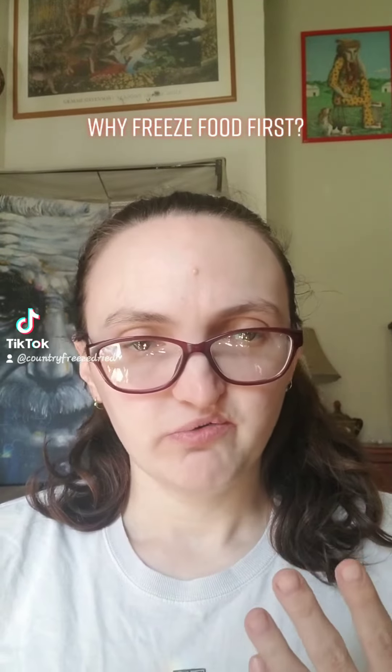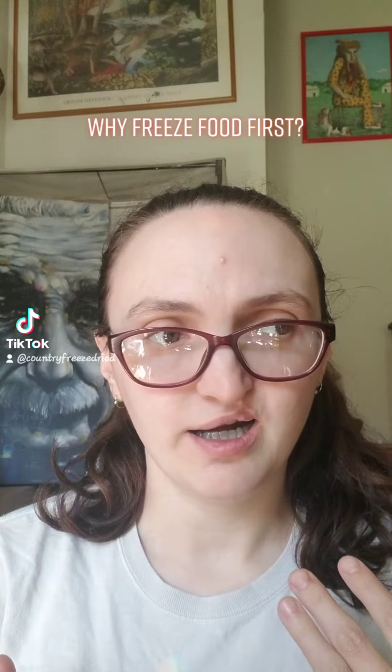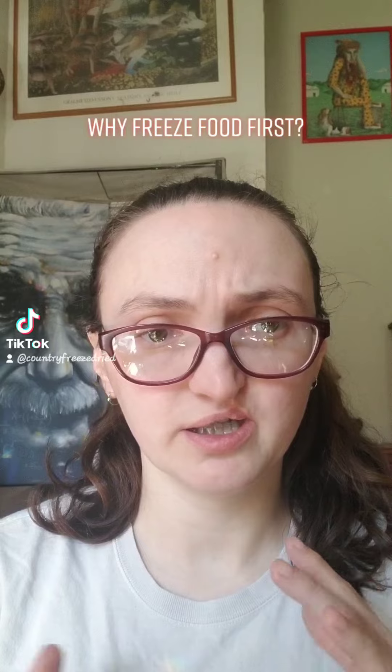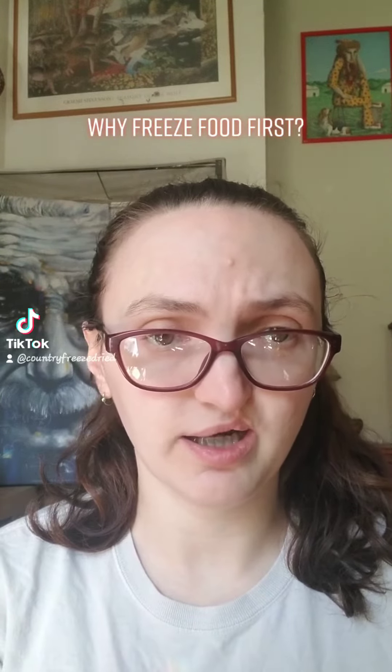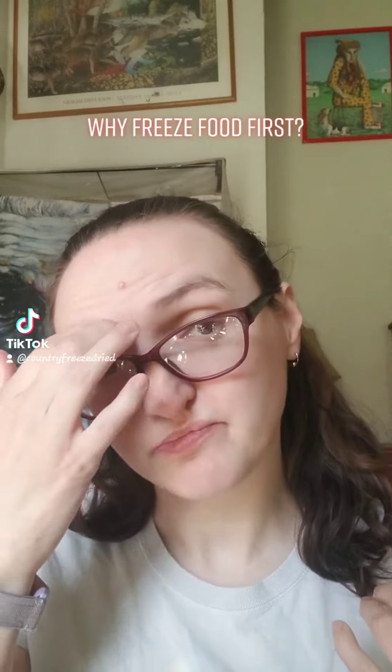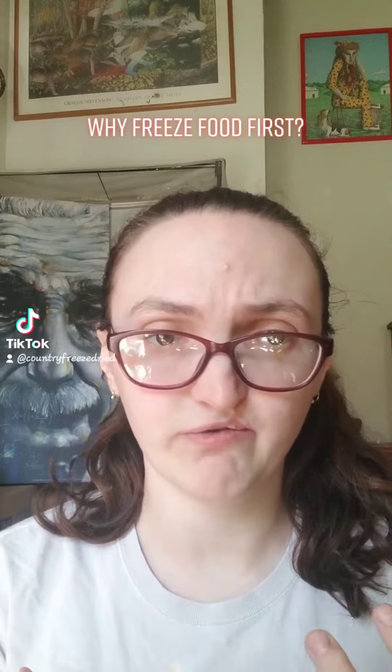Hi friends! In a few of my past videos I've made the comment that I freeze most of my batches before they go into my freeze dryer, and the reason I like to do that is that it makes the freeze drying process go a lot faster.